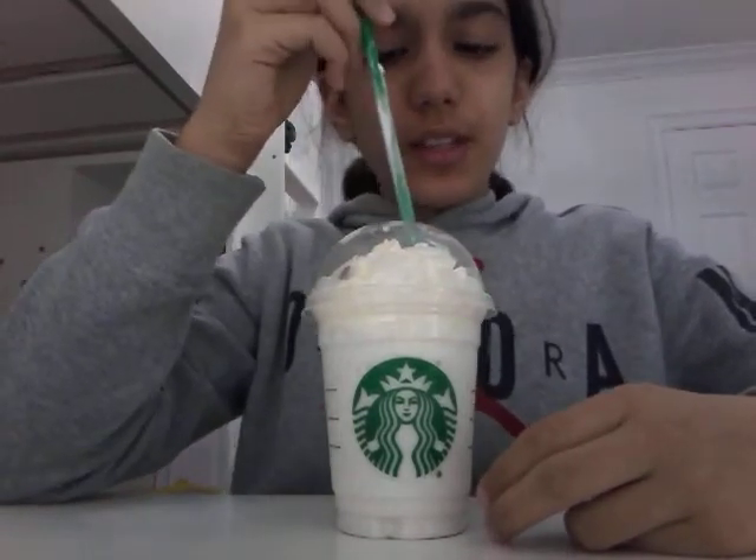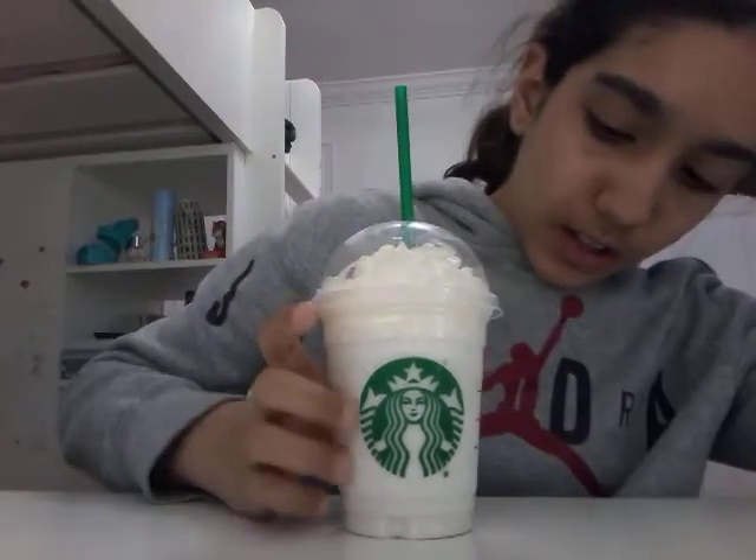Oh, I like this. It tastes like a regular old-fashioned milkshake, which is pretty cool. Should I do something cringey? Okay, so yeah, it's pretty cool. It tastes like an old-fashioned milkshake. I love it. I actually like it a lot.